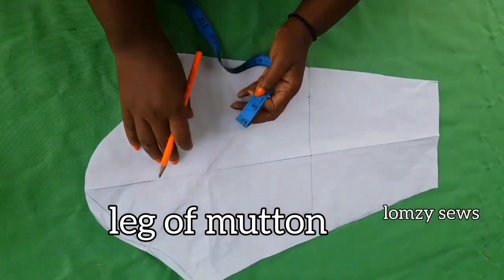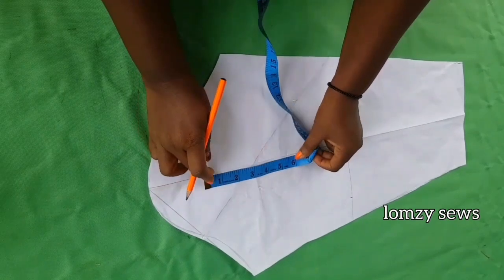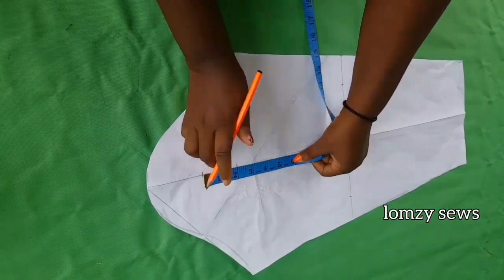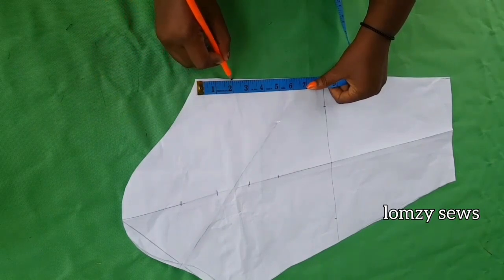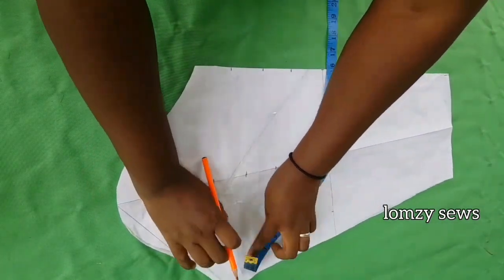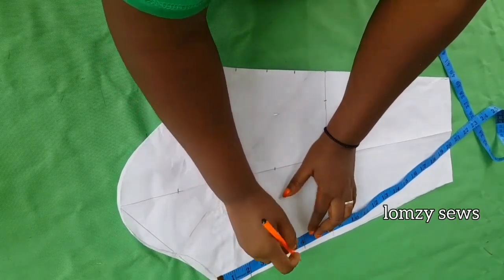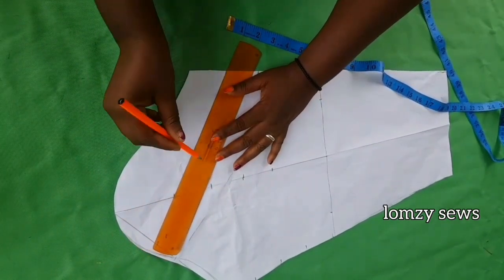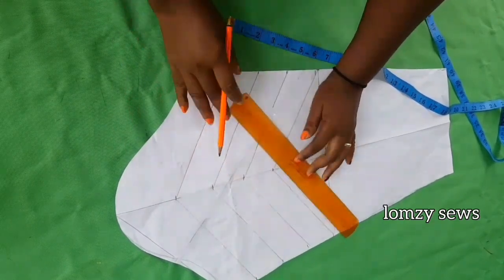I've marked the shape for the side seam and I'll go ahead and cut it out. This is a leg of mutton sleeve, so I'm going to prepare it accordingly. I'll come down 3 inches from the top and start marking gaps of 2 inches. Make four places with 2-inch gaps. On the side, also make the same 2-inch gaps from the elbow. Do the same on the other side. Remember: whatever you have on one side, repeat it on the other side. Then go ahead and connect all the lines.